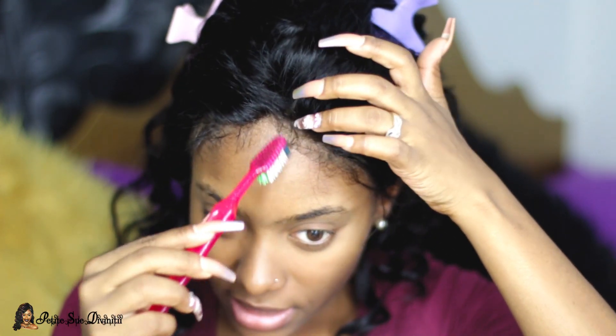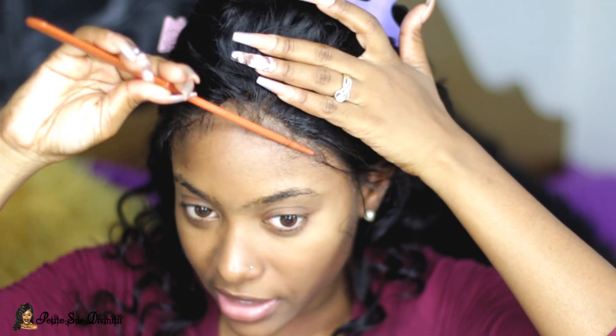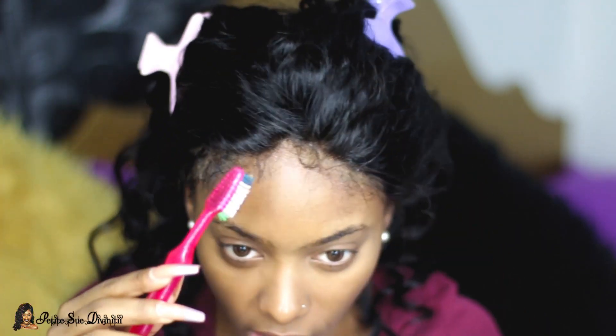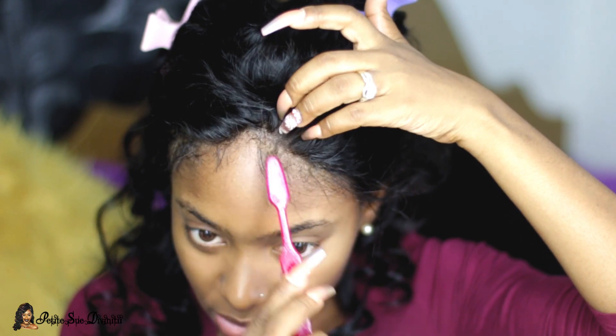The next step is to basically proceed to shaping and forming out your edges the way that you want. Personally, I like when my edges are snatched, but not to the point where they look super uniform — I don't like the super uniform look. It's kind of easier to watch than for me to explain it. I'm going to go in with my toothbrush now and get a little bit more of the Got2Be gel, just a tiny bit. The little hairs at the front here, I'm just going to kind of pull them out.